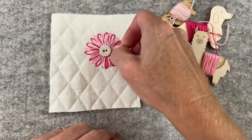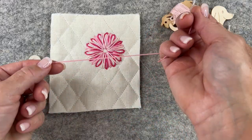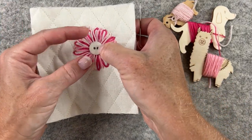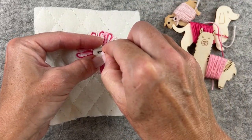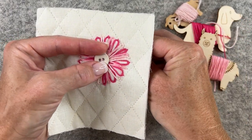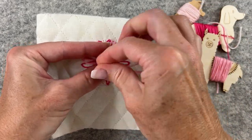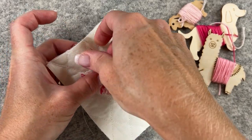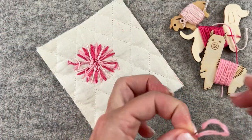The next step is to add my button to the center. I choose which thread I'm going to use — I'm going with that medium pink, and it's a very short piece of thread. I'm going to come up from one side and go down the other. This way there's not a lot of distraction in the center of my flower. It's not a functional button, so I don't have to worry about it falling off, but I just want it to be secure. I'll flip it over, knot the thread, and then snip the end.